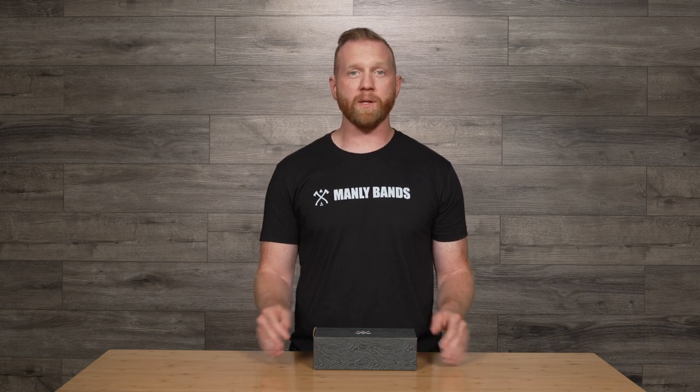Hey, I'm Gabe with Manly Bands. Thanks so much for stopping by to check out some of our fantastic products. Today we're going to be looking at one specifically called the Ibex.